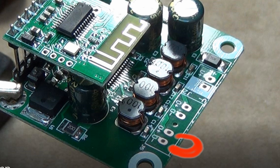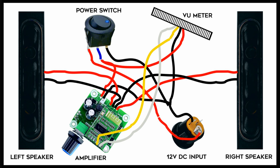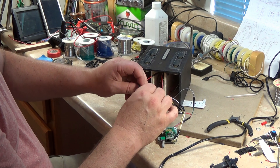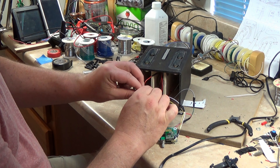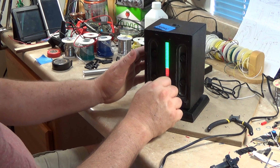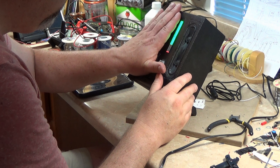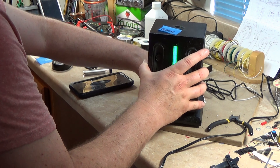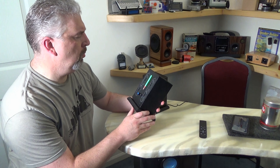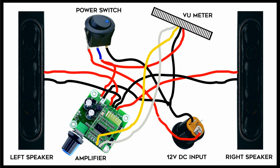I have to say the amplifier I received had the speaker outputs marked incorrectly on the board. The diagram I'm showing you is correct for my amplifier — if you get a similar unit from another seller it may be different. My advice: get one speaker soldered up and just twist the leads together on the other speaker, making sure they don't touch, then power it up and listen to some music. If it sounds hollow or weird, cover one speaker with your hand — if it sounds much better that way, you need to reverse the speaker leads on that speaker, because it was out of phase with the other one, causing one speaker to cancel the other out.